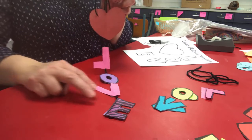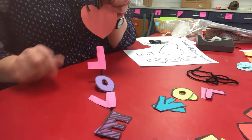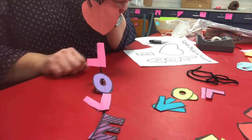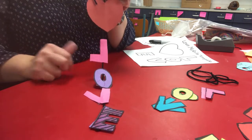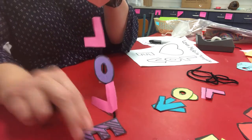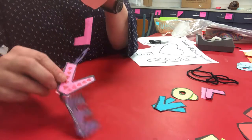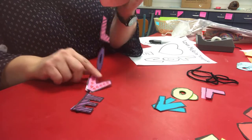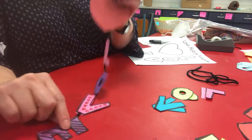Today we're making a love mobile and this is what it looks like. It's a heart and the letters L-O-V-E. You can decorate it as much as you want. I've made little hearts on mine — you can see little hearts here and some stripes and different things like that, but you can decorate yours any way you want to.